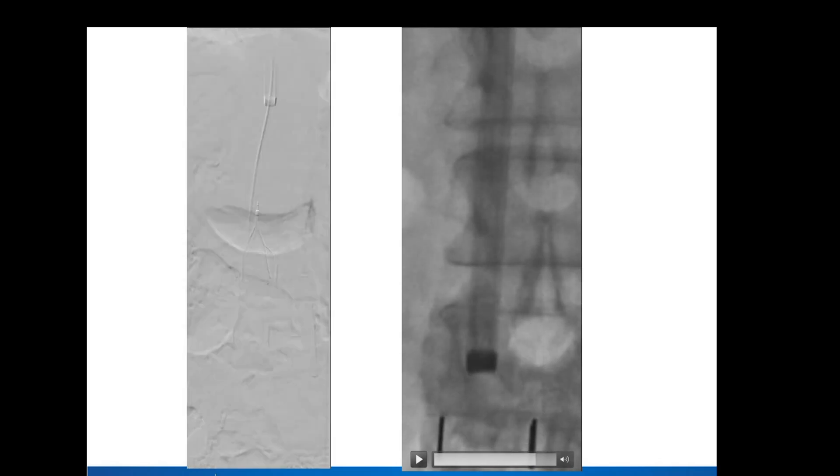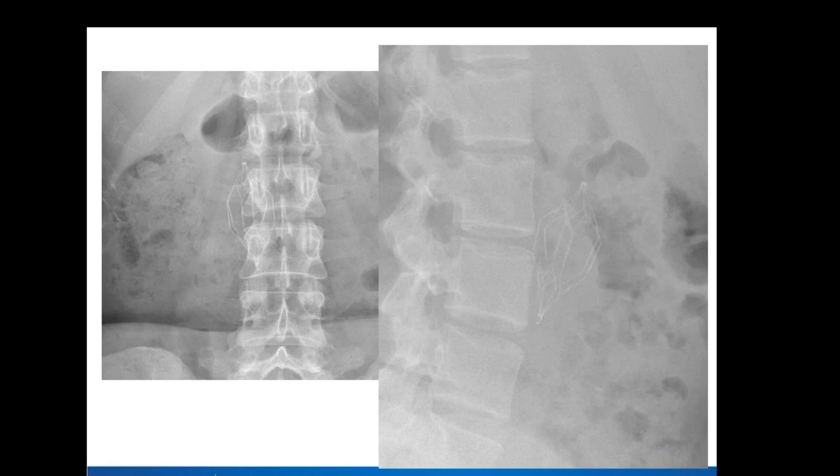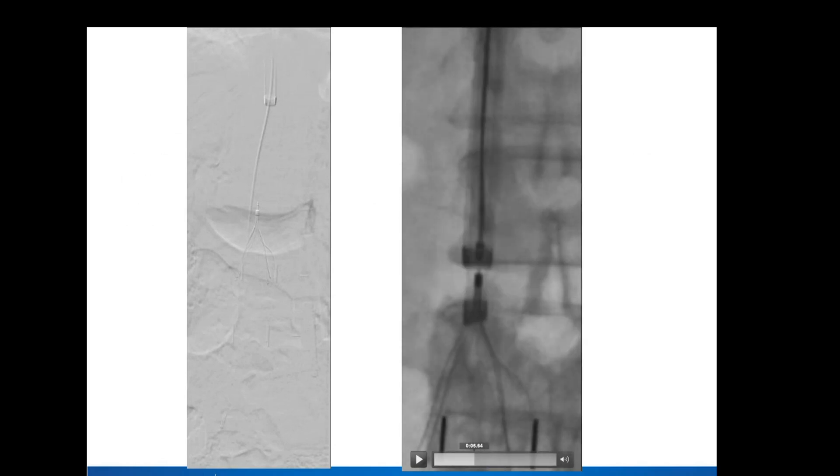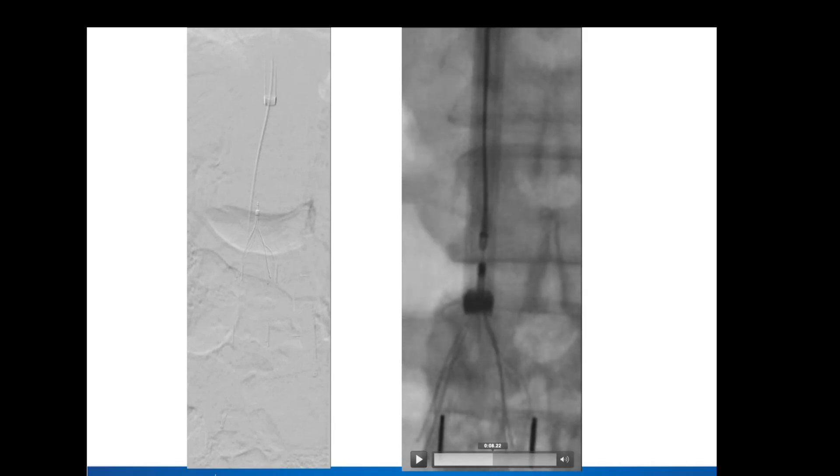It almost looked like it broke through at the middle of the filter and then the actual hooks came out pretty easily. Do you find that's usually the case? Usually the tissue is down here where the hooks are embedded. But in this case, I think all the tissue was basically at this point right here where the hook was in the IVC wall.